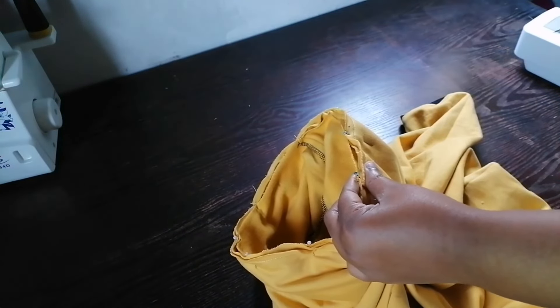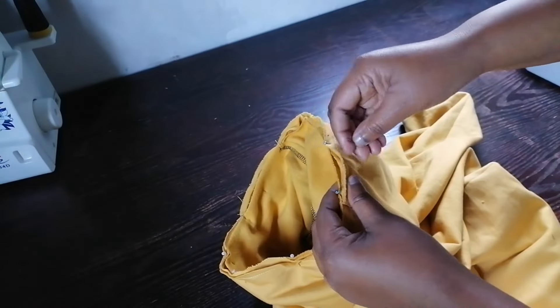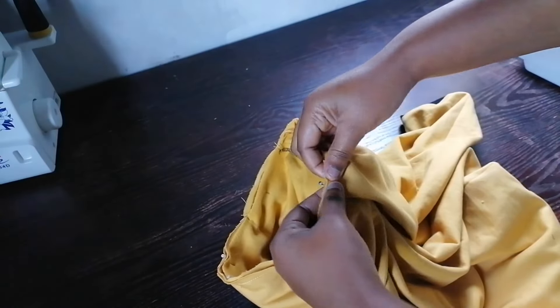After I'm done sewing, I'm going to overlock it, then I'm going to top-stitch it.